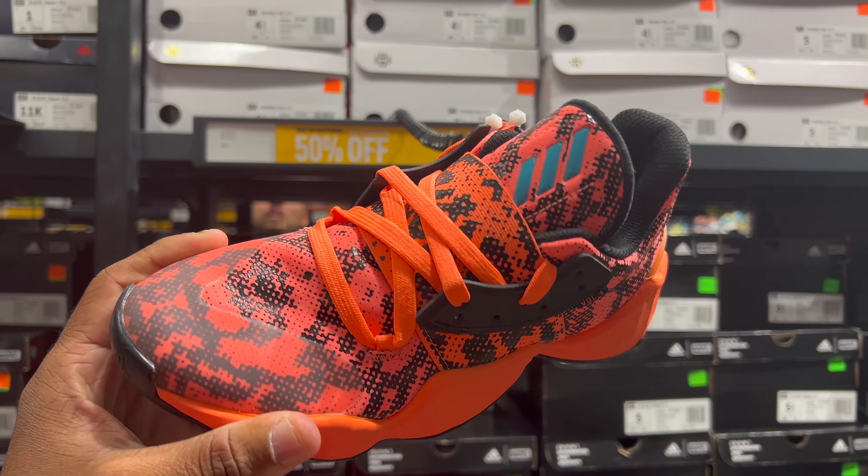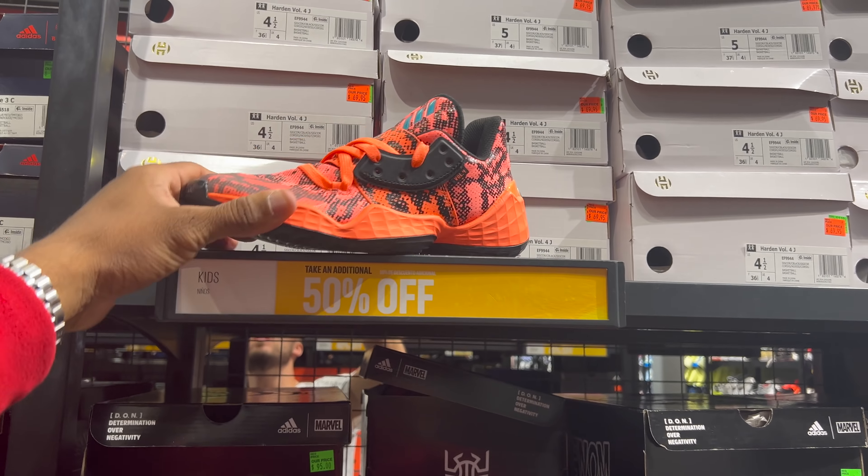Last time I was here I copped those NMD Nerds joints for half off — I paid $110 for those. Anyway, this is not a bad price: 50% off for $70, so that's $35 for these. Not bad.